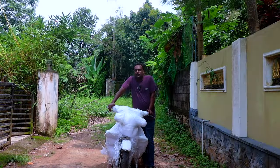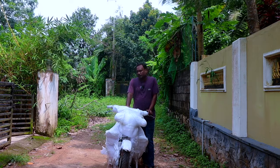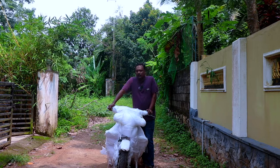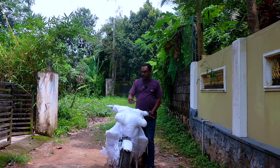People who follow us on Instagram and YouTube must have seen a short video of this bike. As you may have guessed, it is an RD350 and we are going to unpack this whole bike and see what is inside.